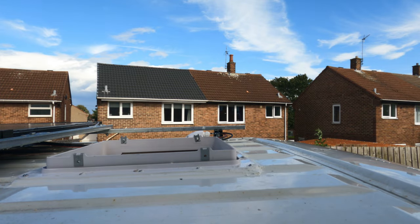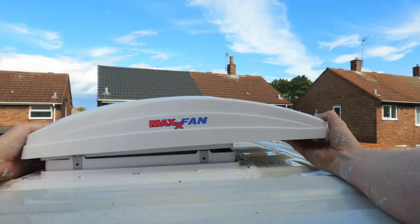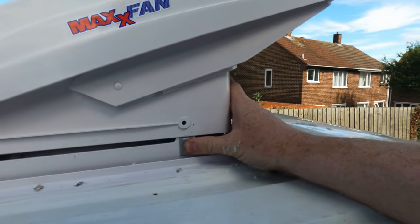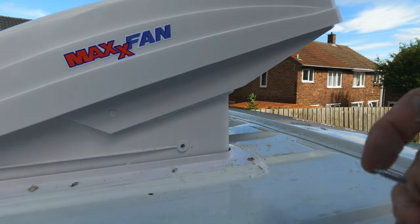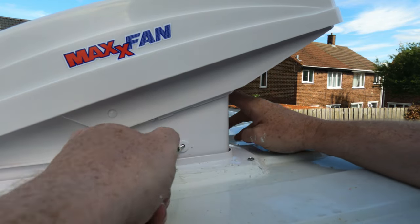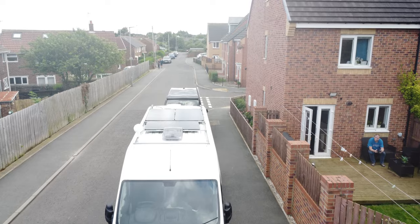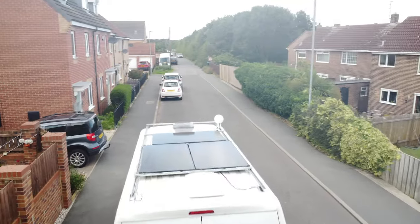Now the frame is fitted, we just drop the fan in — like so. It should sit in there nice and happy. The fan is fitted now.